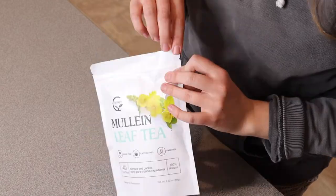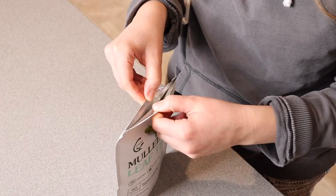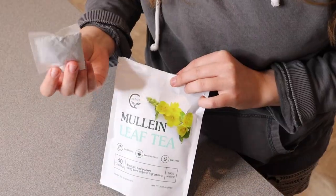Let me go ahead and open this up and show you what it looks like inside. This does come in a resealable pouch — you can see there's like a zip-lock little function on here, which is nice. And this is what each of the tea bags looks like.